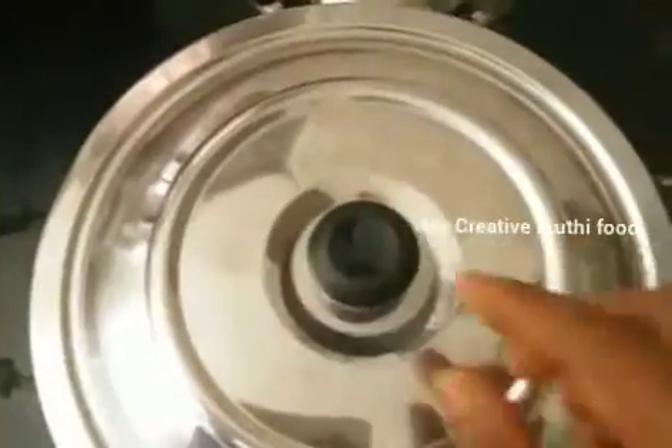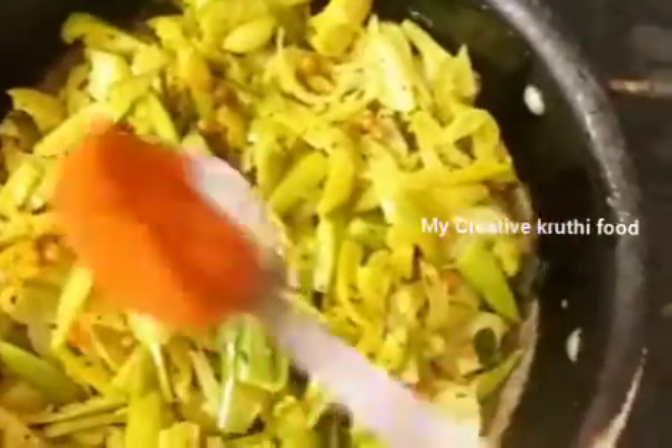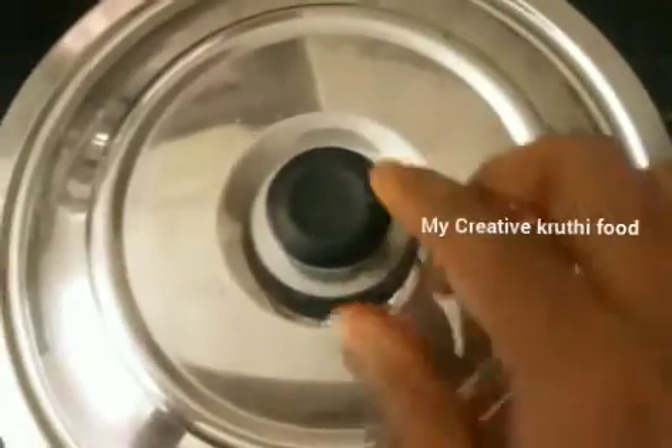Fry for 2 minutes. Fix the dough, take the dough, make your food, cut it out, add the ingredients and some salt, and stir well. This recipe will be made as a side dish in about 2 minutes.